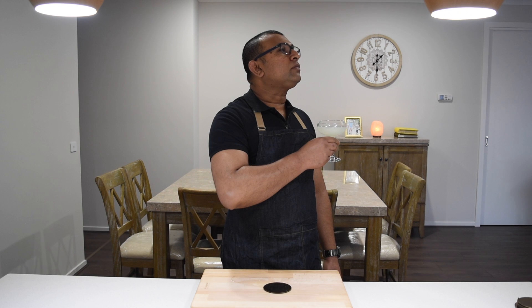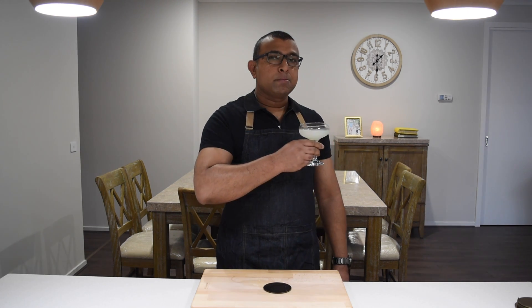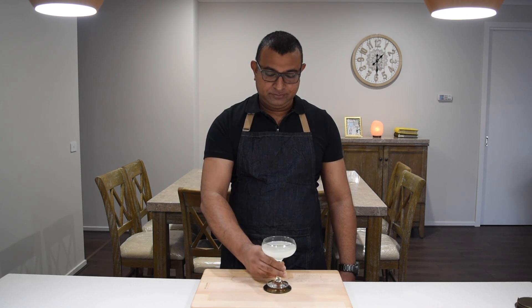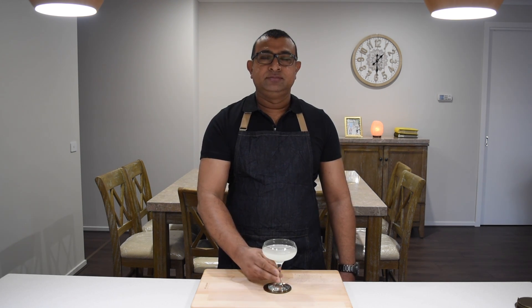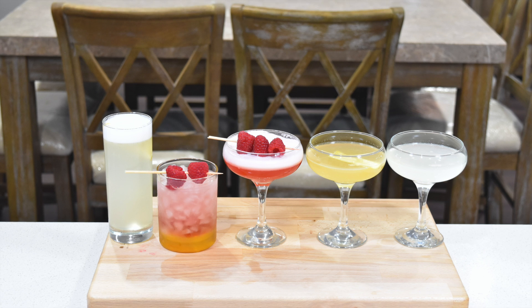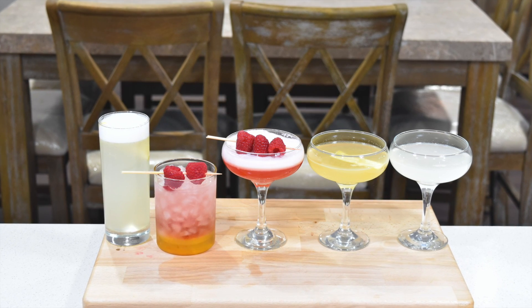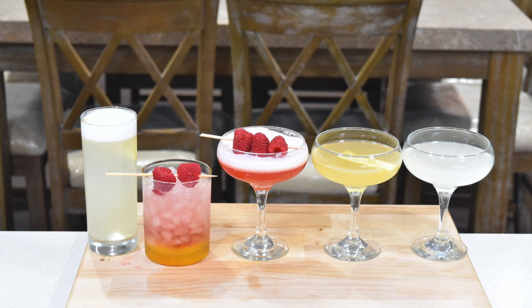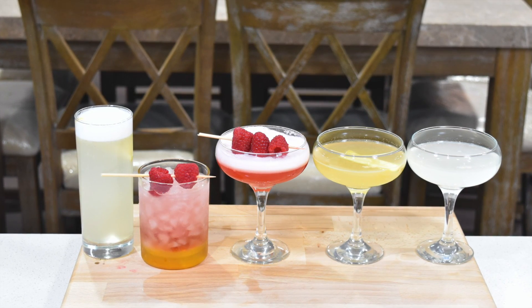This drink is so delicious and simple. Cheers, guys — enjoy! Don't forget to subscribe and press the bell button below to stay connected and make sure you don't miss any of the upcoming gin cocktail videos. Thanks for watching. Cheers!